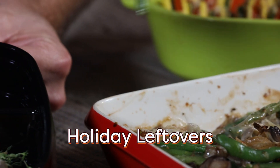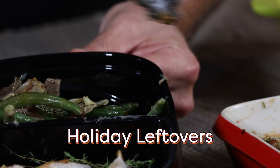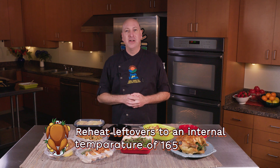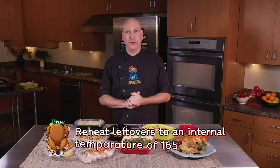If you have a lot of Thanksgiving leftovers to put up, use shallow containers. This will help them to cool quickly. And when you're ready to reheat your holiday leftovers, be sure it's to an internal temperature of 165 degrees.